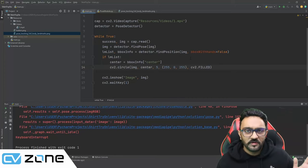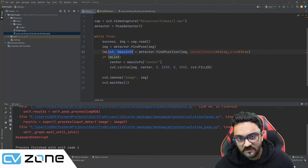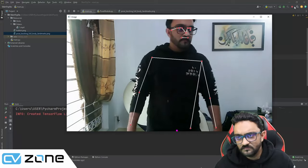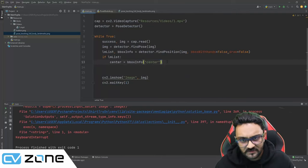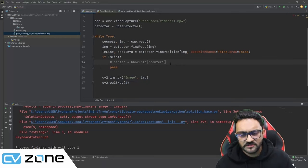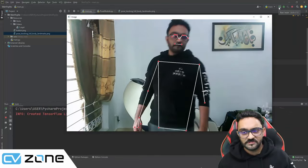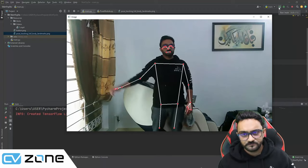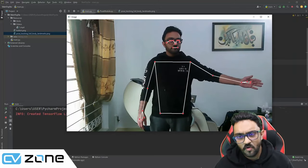Now we clean up the display. Set `draw=False` in `findPose` to hide the bounding box and landmarks. We also comment out the test circle. The code is now clean and running smoothly, so the next step is to bring in the shirt image and overlay it on the detected pose.